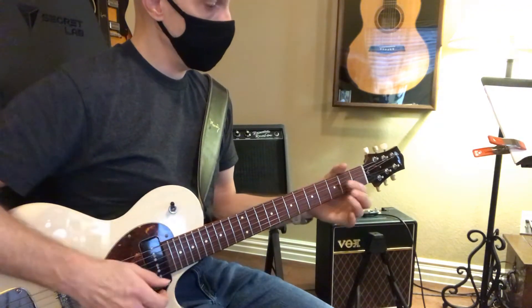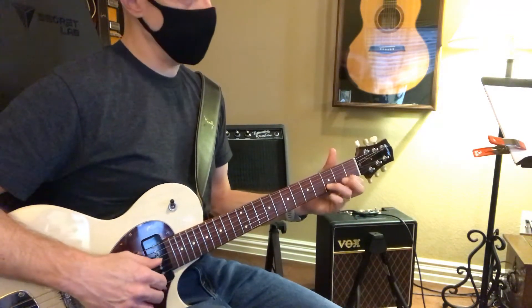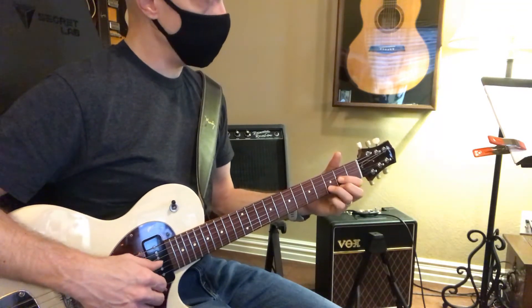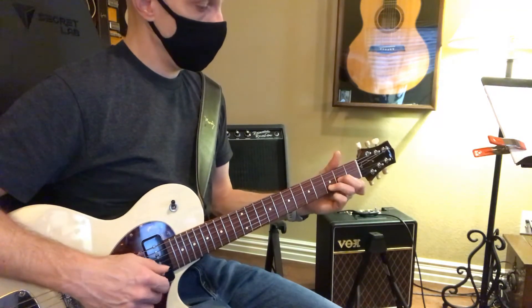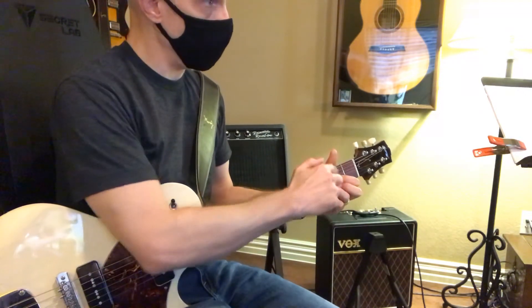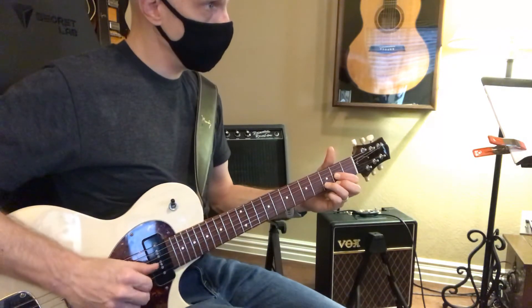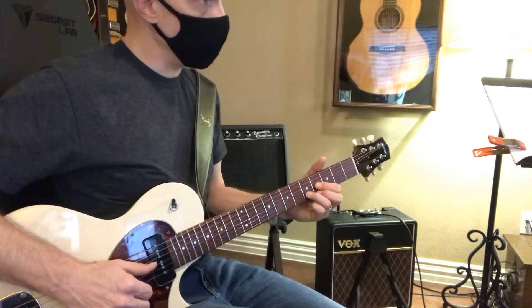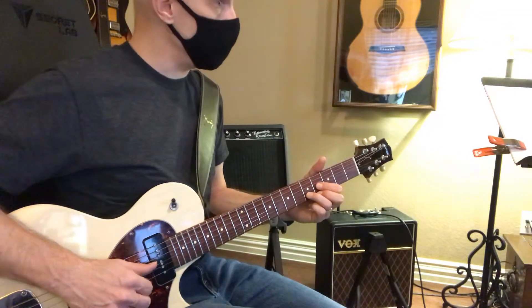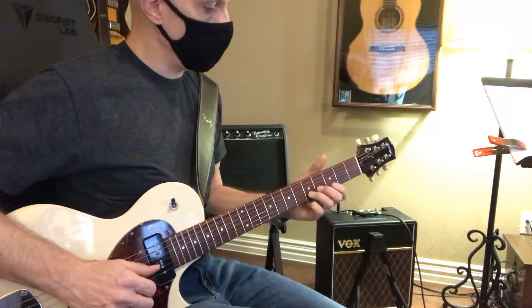After you learn those, I want you to take these D shapes. D major, D minor — I want you to take that shape. This is the root note of that chord; this will be on the video. Then we go up a whole step: D, D sharp, E, E minor.